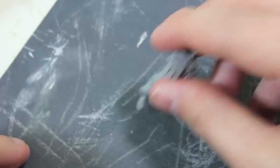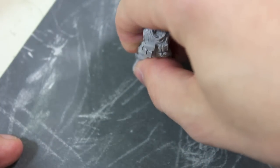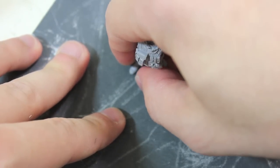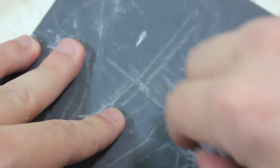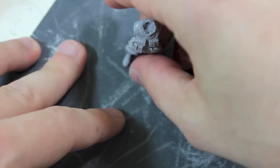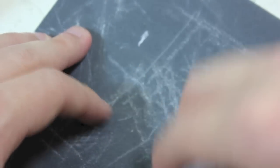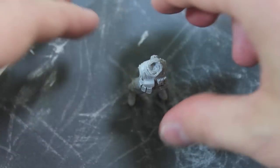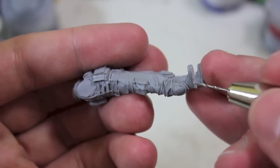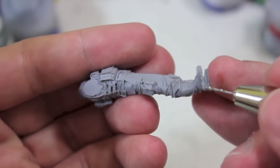Once you've cleared away the casting block off the bottom of the feet, you will probably end up with a little bit of spare resin. So what I do is take the figure, place him on a sheet of moderately fine grain sandpaper, and then just gently drag him across the flat surface until he stands up on his own. The next step is drilling the hole in the bottom of the foot. You shouldn't drill at the front or you'll most likely go through his toes — just drill at the back of the heel right here.